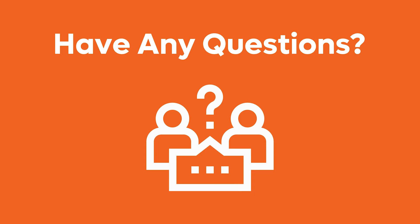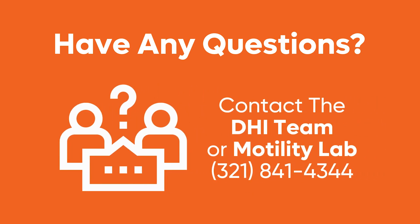If you have questions or need additional information, please contact the Digestive Health Institute team or the motility lab. We are here for you. Thank you for watching our Orlando Health Digestive Health Institute patient education esophageal manometry demonstration. We thank you for entrusting us with your care.